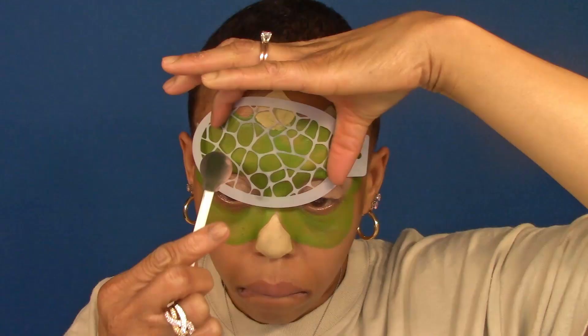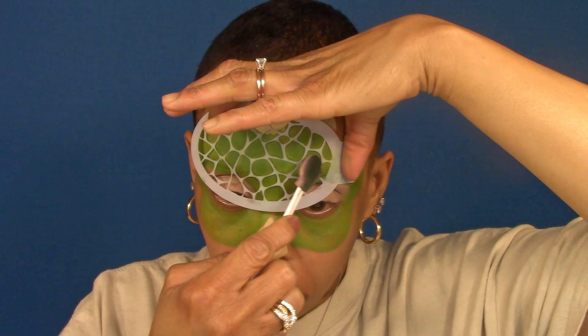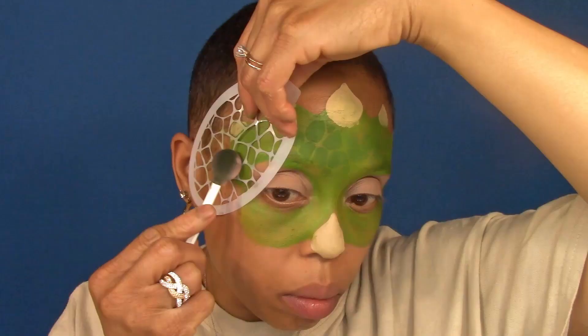And to give it some texture, I'm going to use a smoothie blender loaded with green powder, extending to my forehead, temples, and just below the eye.